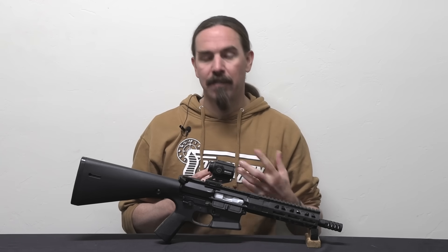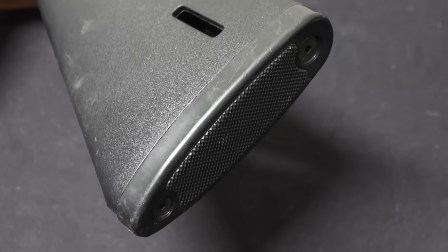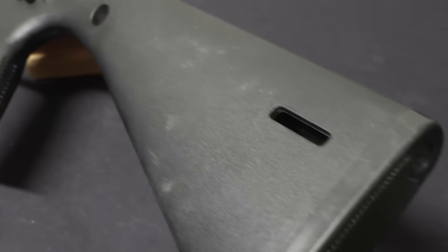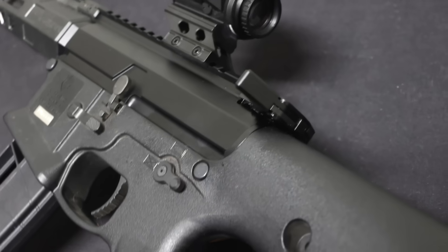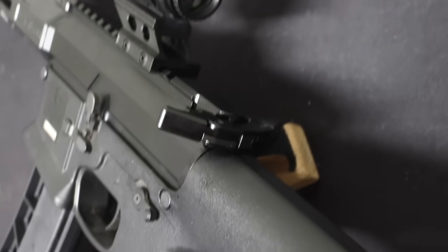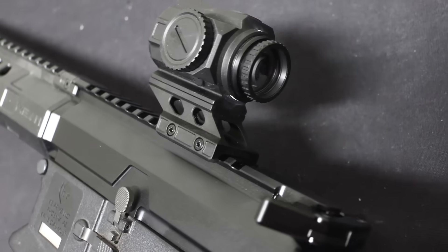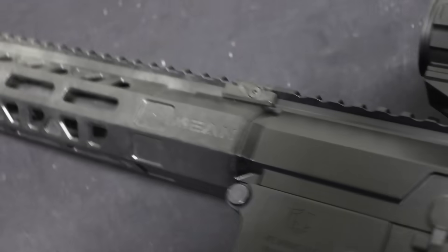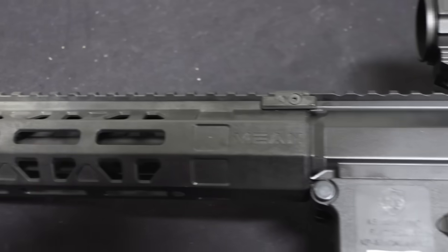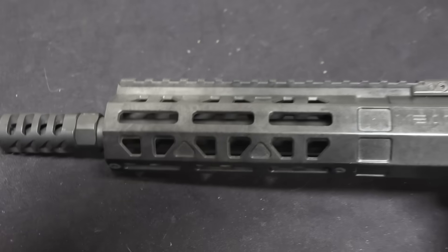There are a variety of different ways you can use something other than just raw mass of the bolt to prevent the bolt from opening super quickly, to keep it safe, and to reduce the bolt velocity as it goes back, thus reducing felt recoil. Perhaps the most sophisticated and most finely manufactured of these that I have yet seen is the Mean Arms bearing delay system.